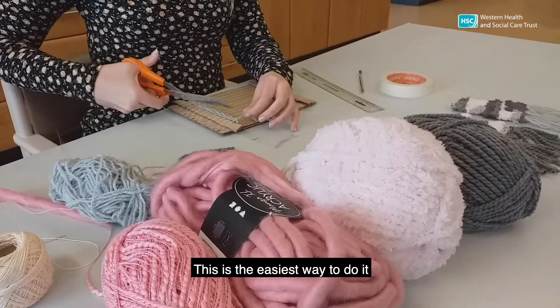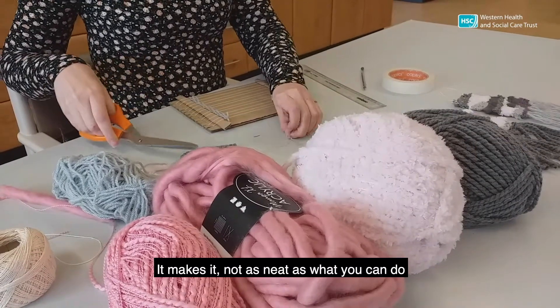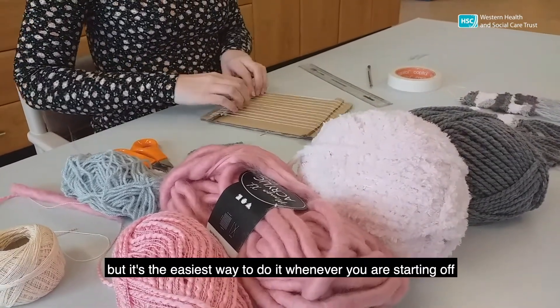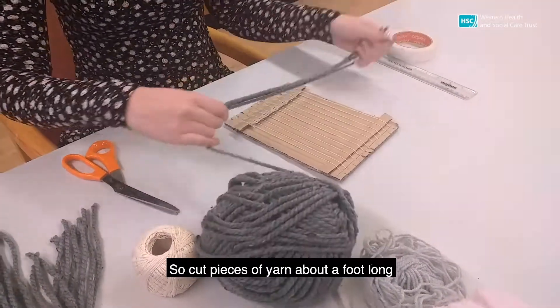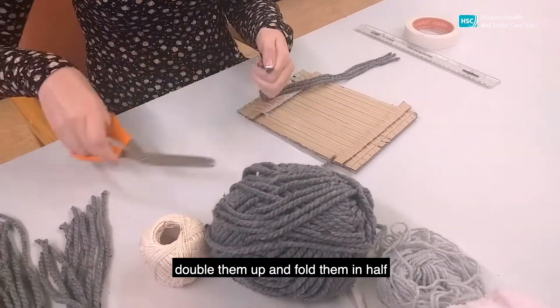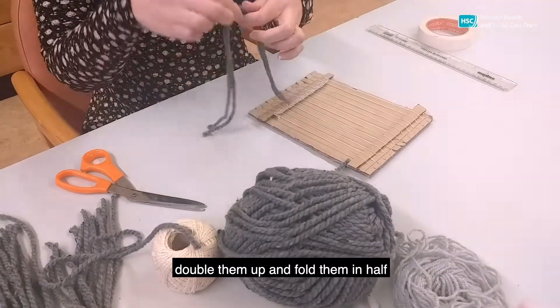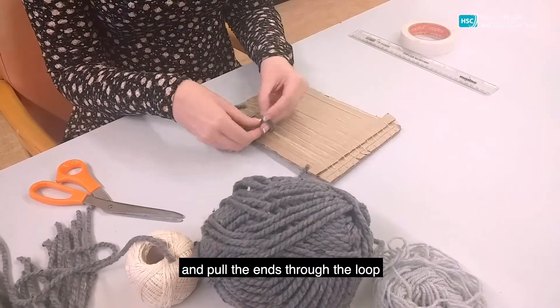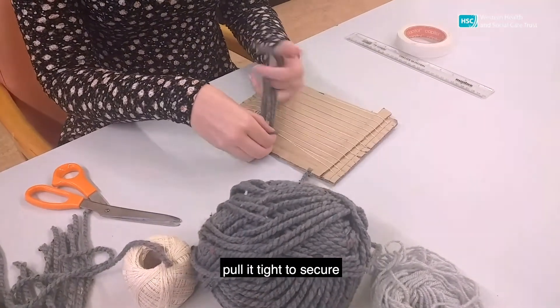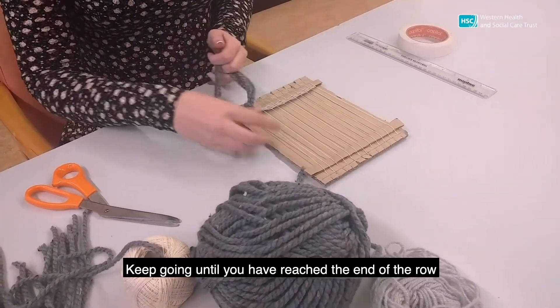This is the easiest way to do it. It makes it not as neat as what you can do, but it's the easiest way whenever you're starting off. Then you need to make your fringe. Cut pieces of yarn about a foot long, double them up and fold them in half. Slide that under two vertical strands and pull the ends through the loop. Pull it tight to secure. Keep going until you reach the end of the row.